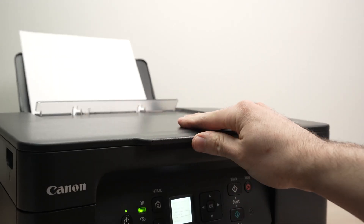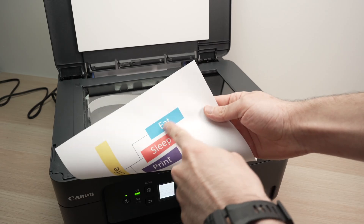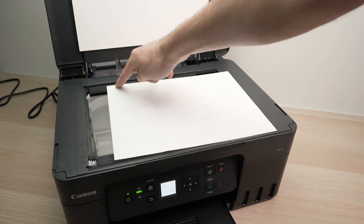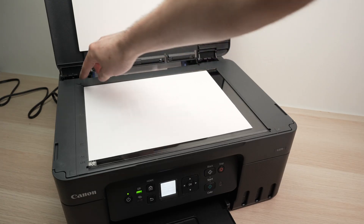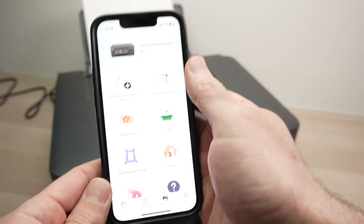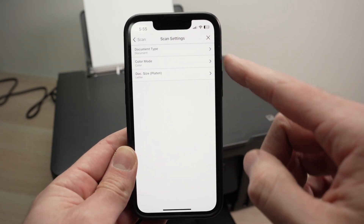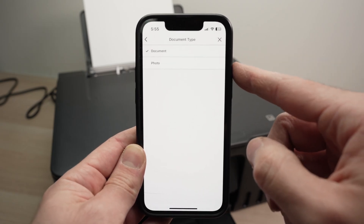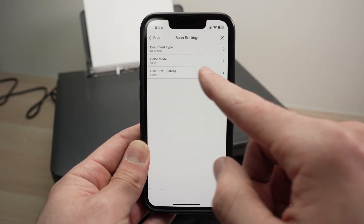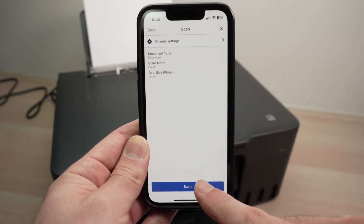Now let me show you how to use the scanner and send the scan directly to your smartphone. The scanner is on the top of the printer — lift the lid, take your document, and place it face down with the top of the document on the left side. You'll notice an arrow on the corner — bring the corner of the paper until it touches where the arrow is, then close the lid. On your smartphone, select Scan. Use the Change Settings button to set document type — Pictures for photos, Document for text — and choose color mode and paper size. Press Scan and wait.